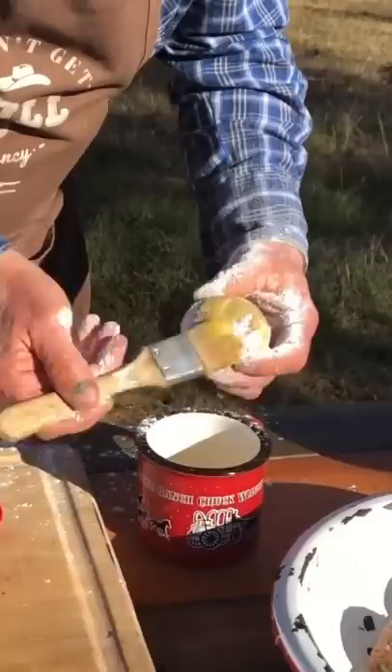We're going to go ahead and egg wash it, into the panko it goes, and we'll drop in there and go to frying. Woo-wee! Look what we done got there, Biggie.